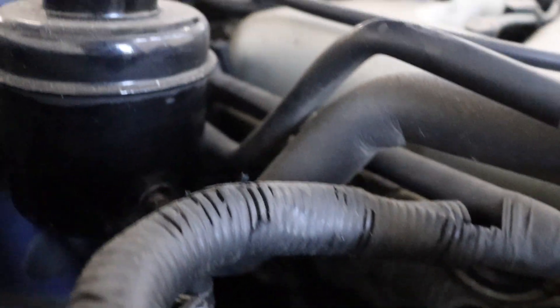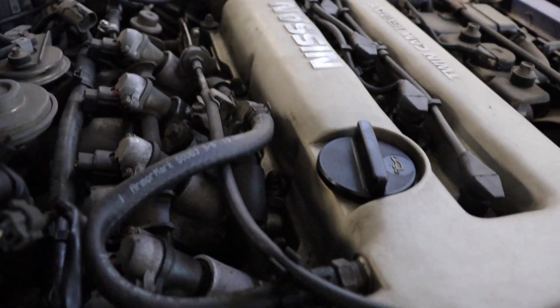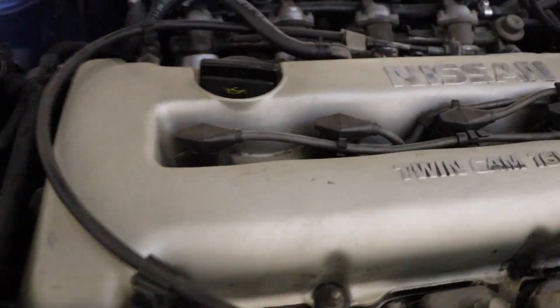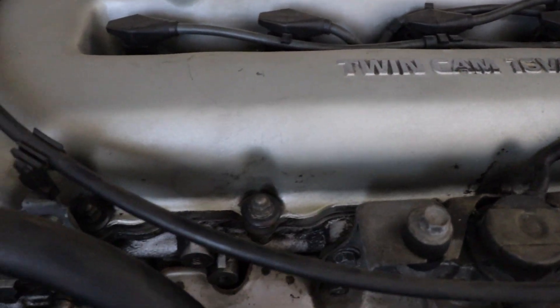Definitely down the side here, under that timing cover where the timing chain is, it's probably a little oily too. Sometimes it can run down there from the cam seals, but it's a bad valve cover gasket. So we're going to get that out of there. These plugs and wires — who knows how long they've been in there — time to change those out too. But let's start off with this valve cover gasket.